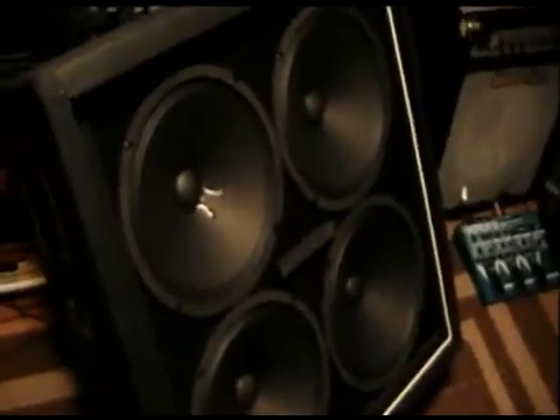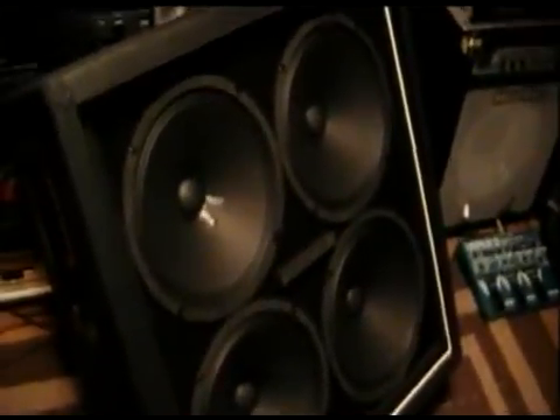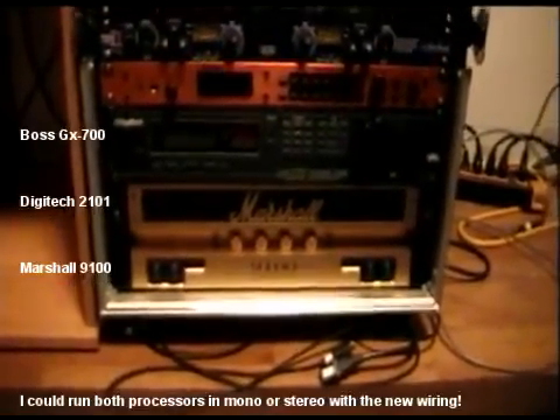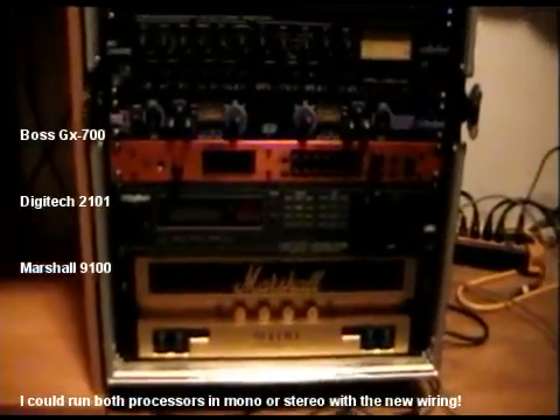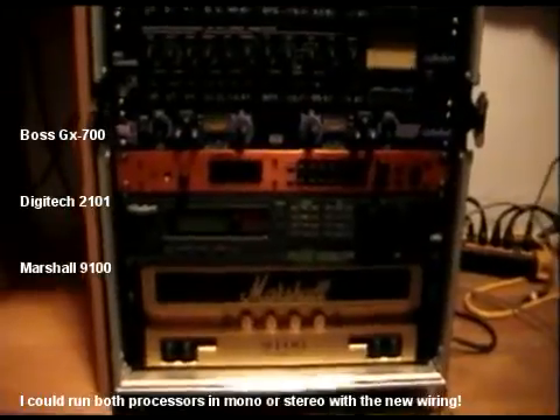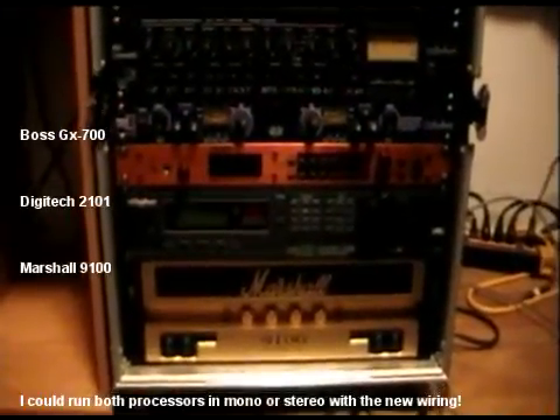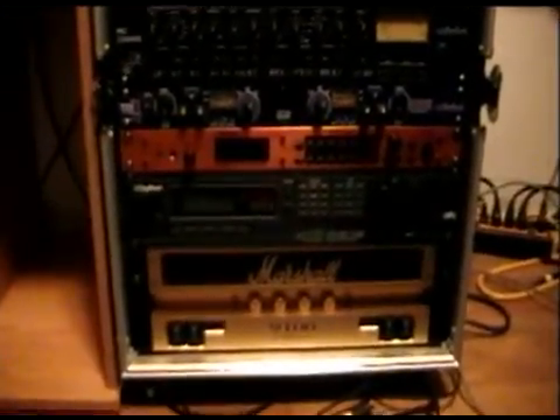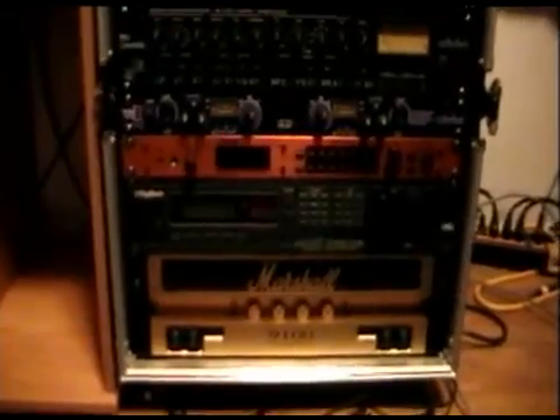By doing that I can run two 2x12 rigs at the same time, because the Marshall 9100 is actually two separate 50-watt power amps. So it's actually two separate rigs. I'm running a Boss GX-700 processor and a DigiTech 2101 processor, so if I want I can run each one of them into each side of the amp, running into the 412 as two separate guitar rigs.